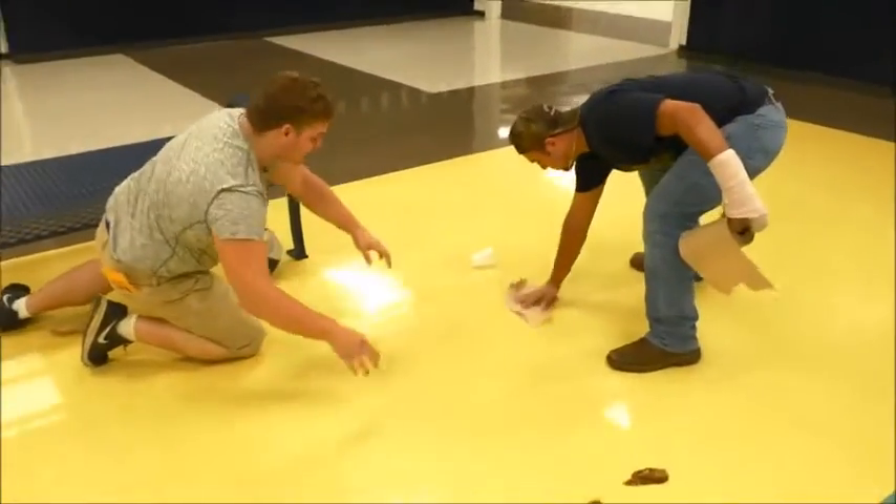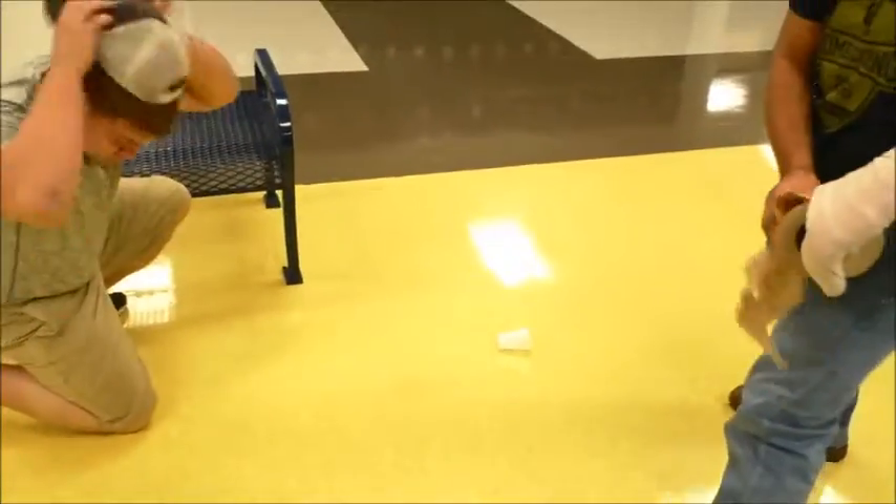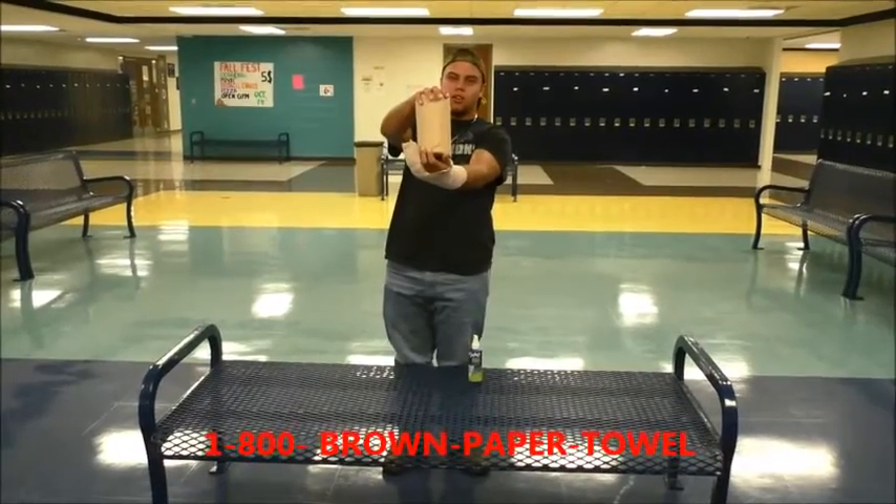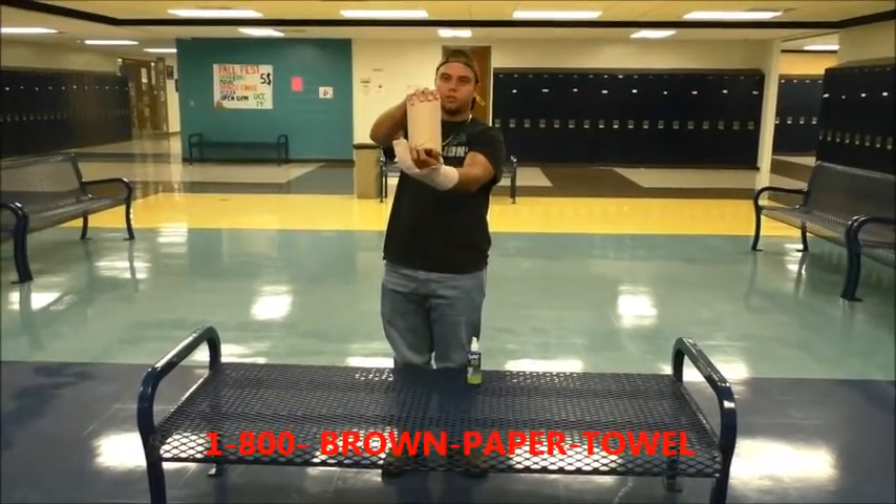With only a couple sheets of this and this much water, it spreads it around and cleans the floor for you. So call the number below right now and get yourself some brown paper towel for 10 easy payments of $19.99.